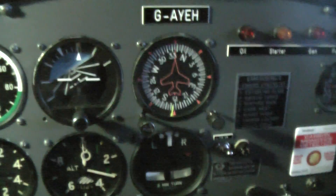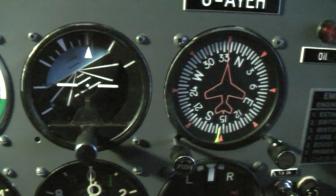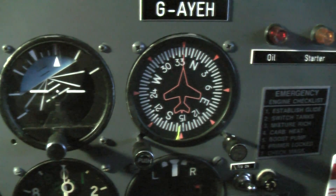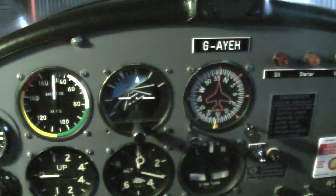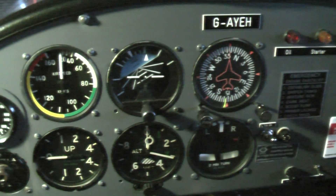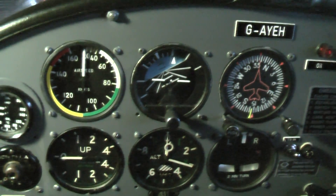Some of you will have recognised the panel from previous videos. My problem is that the artificial horizon has never really worked particularly well — very sluggish, to say the least. So when I saw at the LAA rally the stand for partsforaircraft.com and spoke to Paul, it did seem that the Xtreme Mini EFIS would do a tremendous job replacing that artificial horizon and also the turn and slip underneath, which is US as well. The object now is to remove the top panel, get in behind there, and tie it all together.